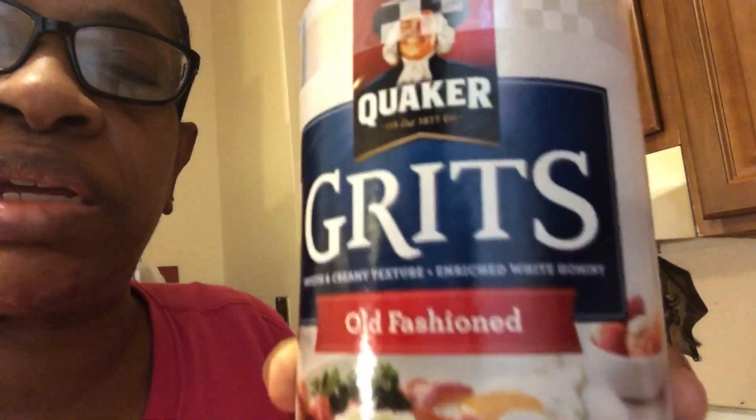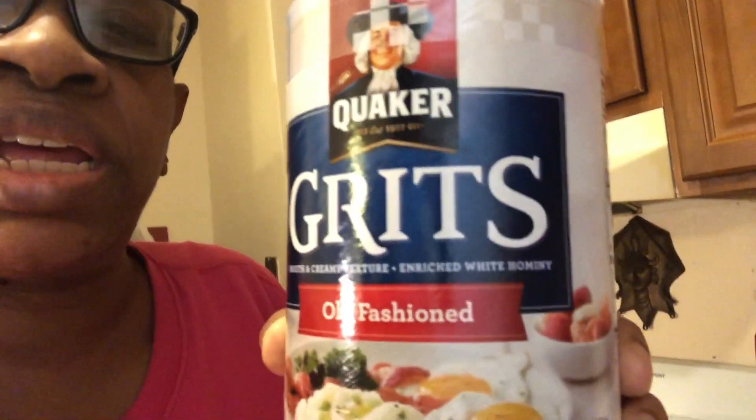I wanted to say something about the grits. Over the years, Quaker has made more than one type of grits. Now this is the old-fashioned one — see where it says old-fashioned. They have another one that's called Quick, like quick grits.